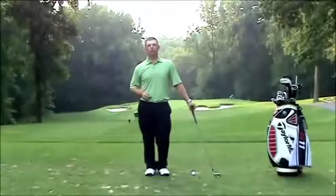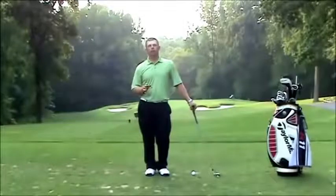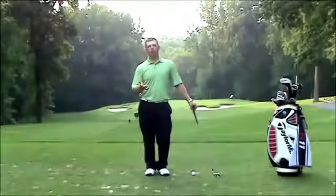I am Ben Austin, your New Rules Golf Coach. I had a question on Facebook recently, and the player asked: Ben, how do I get more hip turn through impact?